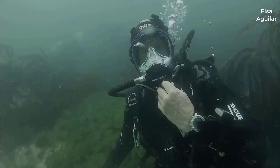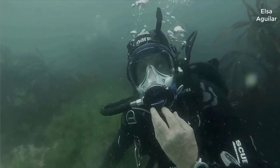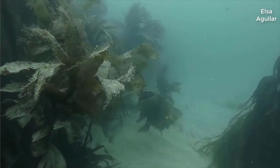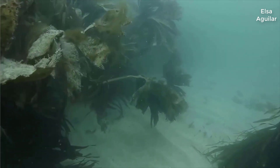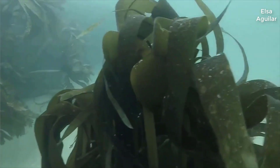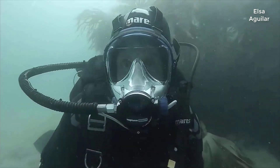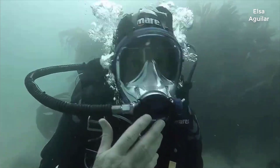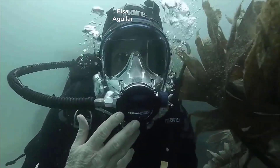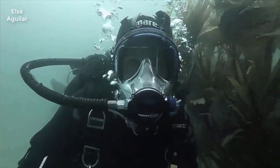Hi, today I'm trying the Ocean Reef Full Face Mask from C&C. A very good feature of the mask is of course the communication, so it's very useful for teachers being able to talk to their students while underwater.